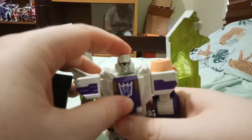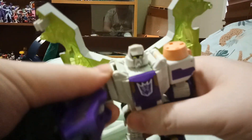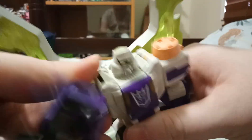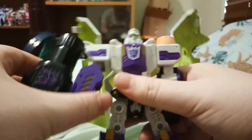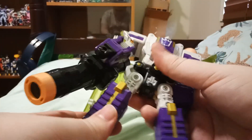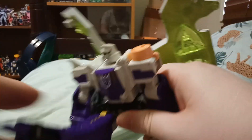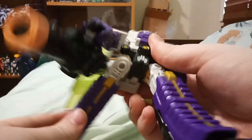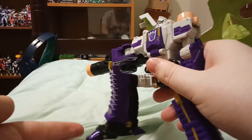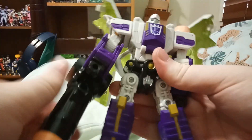He's got a lot of articulation — he's got a ball joint head, elbow joints, there's no waist articulation, his legs can bend and do the splits, and he has a knee joint. And yeah, those are the articulation points.